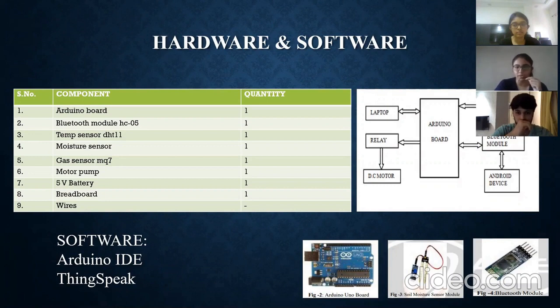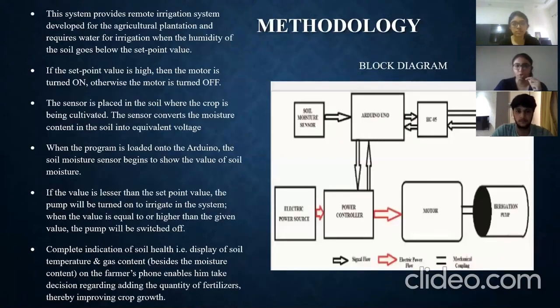In the project, we have connected all components with jumper wires. The goal is to provide a remote irrigation system to the farmer. The different sensors give parameters such as temperature, humidity, and moisture levels. According to these parameters, the motor is turned on and off automatically. We take readings from the temperature sensor, gas sensor, and moisture sensor, and these are fed to code written in C language.